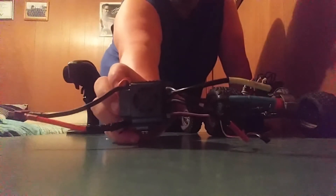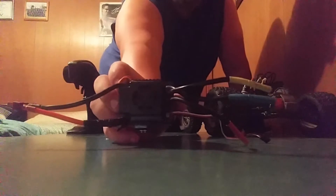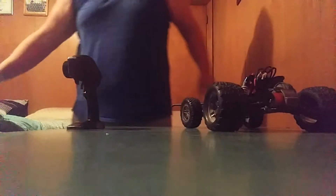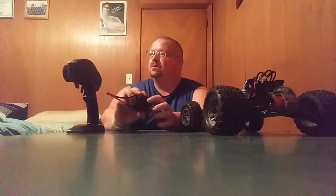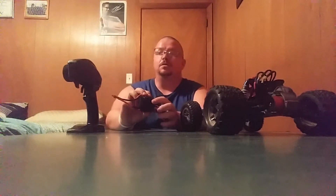My 120 amp ESC — I believe it's shot. It wasn't turned on or anything, and I even hit the top here with a screwdriver, but not hard, and it still wouldn't come on.